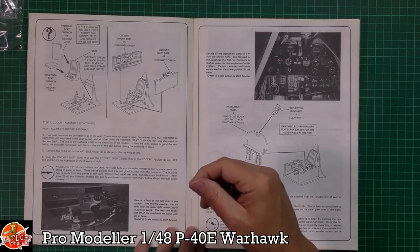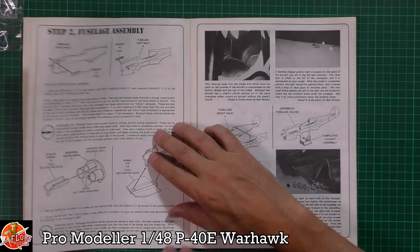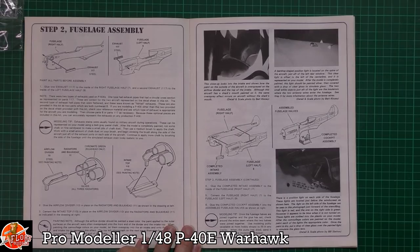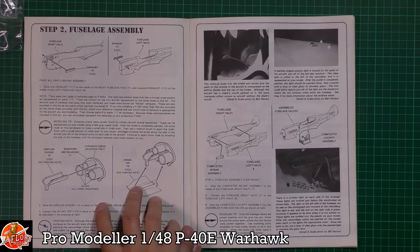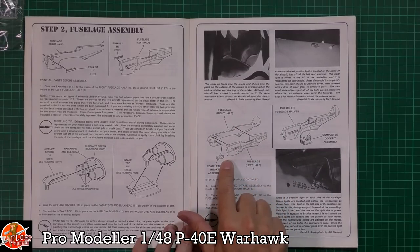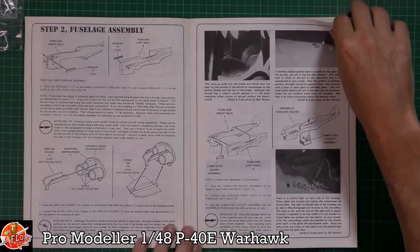Starting with the cockpit - for its day, beautiful cockpit detail, side walls and so forth. No engine, but we've got the exhaust system coming through from the outside and that intake system being fitted on. It's a straightforward job of putting the two halves together with that intake system, and then the cockpit comes up from the floor, which is pretty standard even to this day.